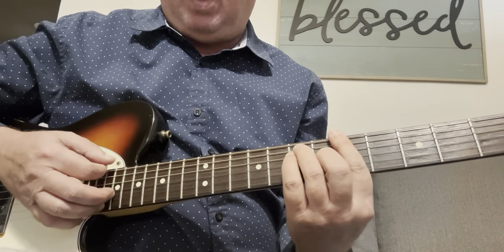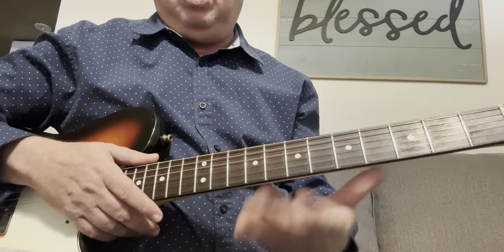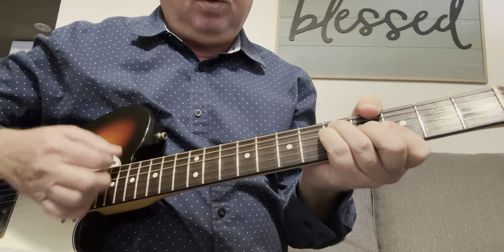So G, the A, and the D — you learn your bar chords and you're able to play.